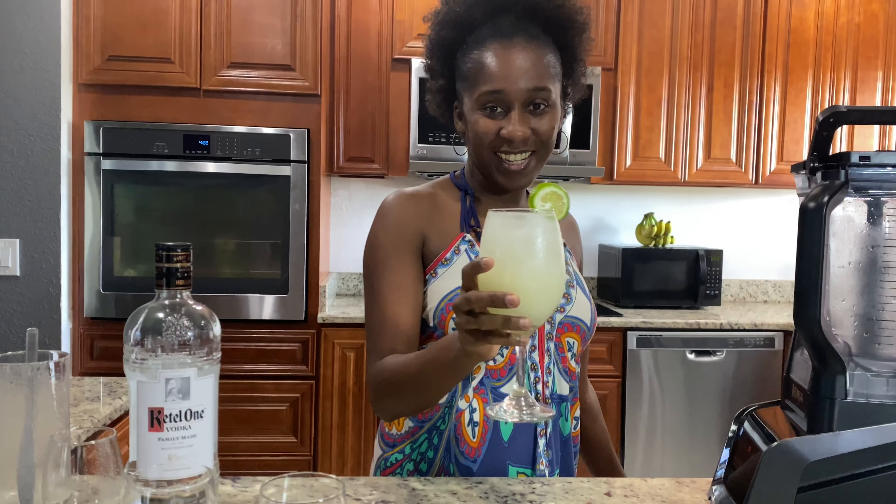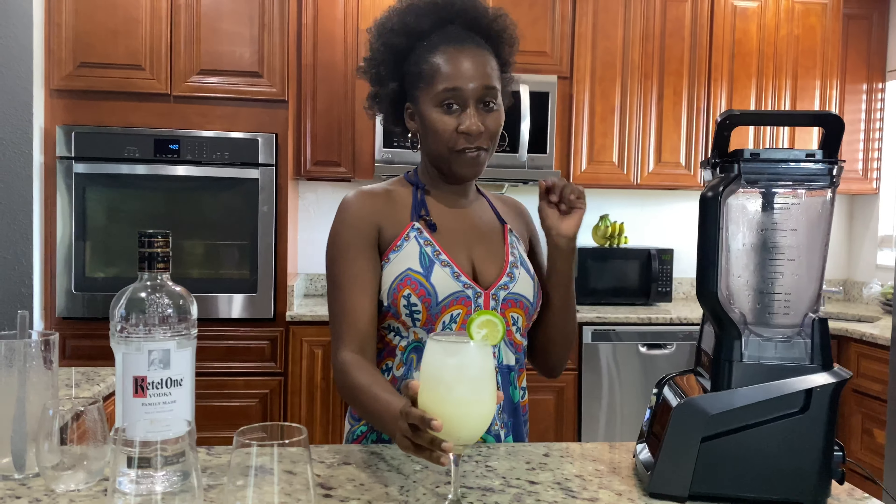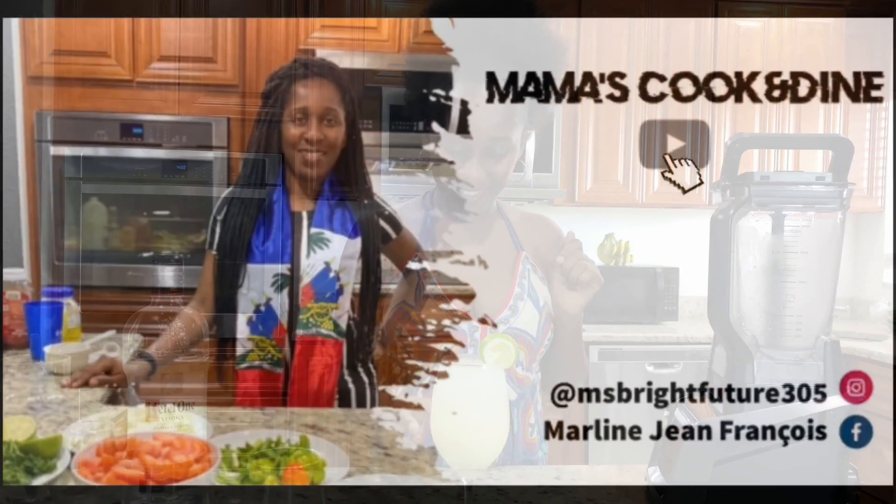I'm going to add a little bit of lime on top to make it look cute. And there you go. Cheers! I hope you guys like it. Please don't forget to like, comment, and subscribe. See you guys next time. Bye!